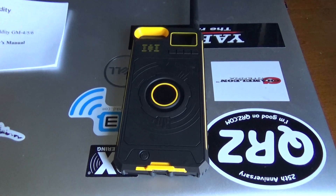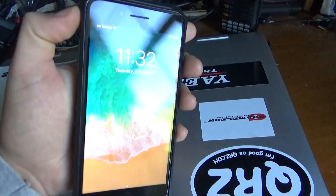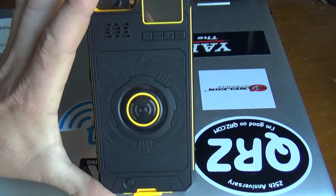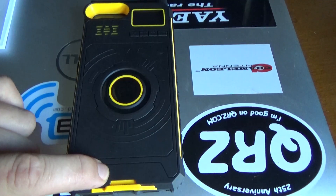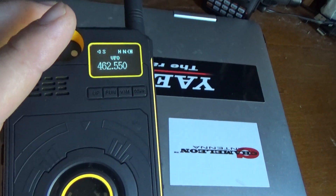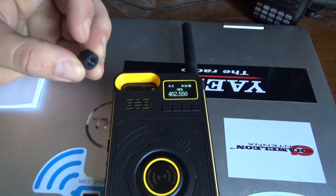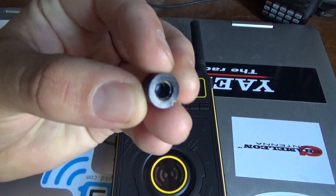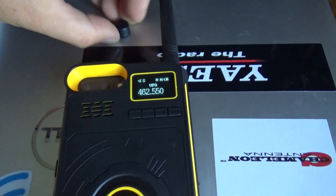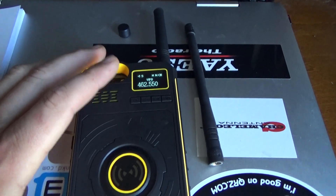Hey everyone, here we are again doing some more ham radio stuff. I want to show you this really cool phone case — it's an iPhone 8 Plus case that is also a UHF transceiver. It's pretty cool. It's got a little antenna on it, and it came with another little stubby that I thought was like a dummy load, but it's not — it's just a rubber cap so you can take the antenna off. It also came with a longer antenna.